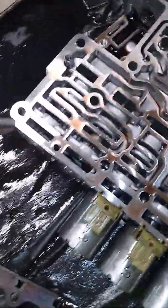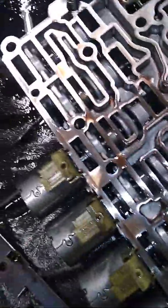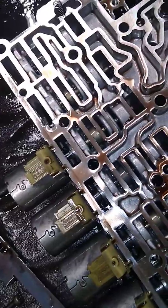A new valve body's coming - it's 600 and some dollars, straight from the dealer. There's bore damage. Can't find them anywhere else, but it is what it is - we're going to get them fixed up very soon.